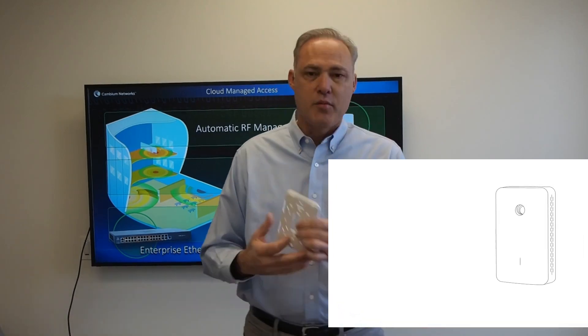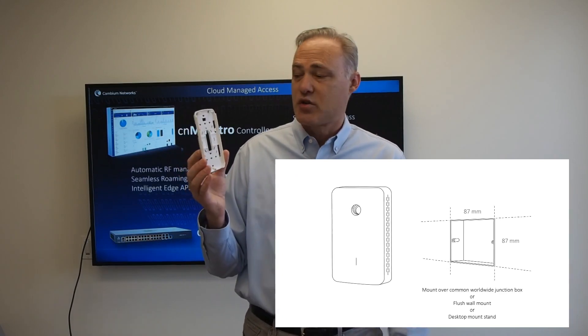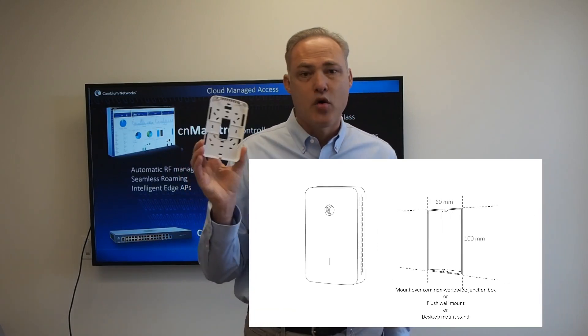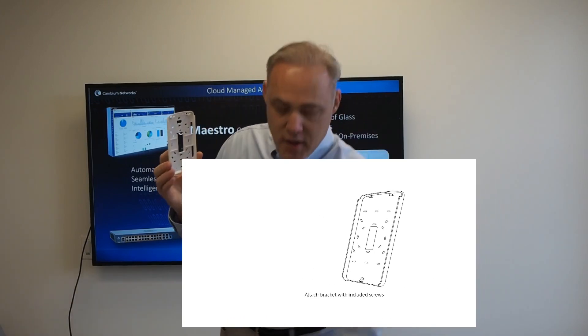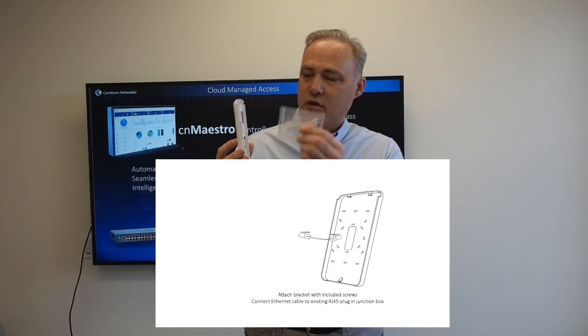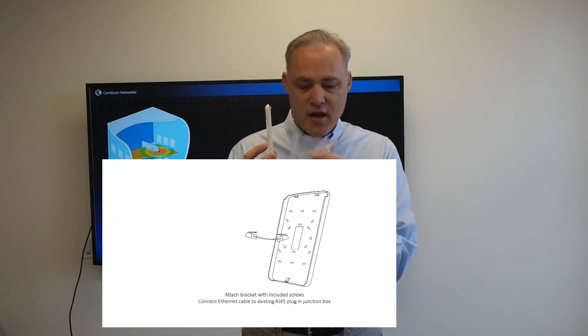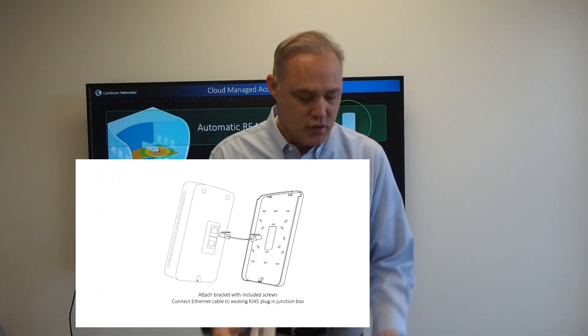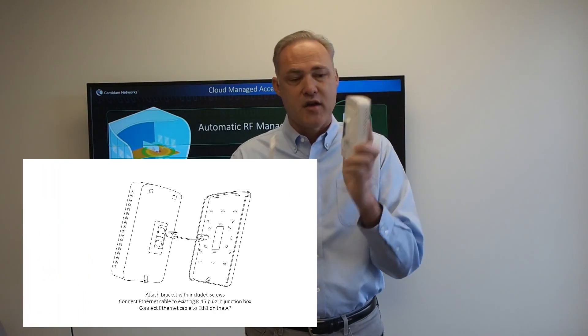Let's show you how to do the installation. We start with the mounting bracket. You can mount this bracket anywhere in the world on any junction box — just find some screw hole patterns that work and use the machine screws included in the box to install the bracket. Next, take the RJ45 cable, connect it to the existing RJ45 that's already in the wall jack, and connect the other side to the gigabit Ethernet port on the back of the access point.